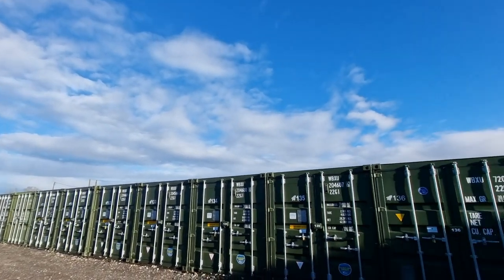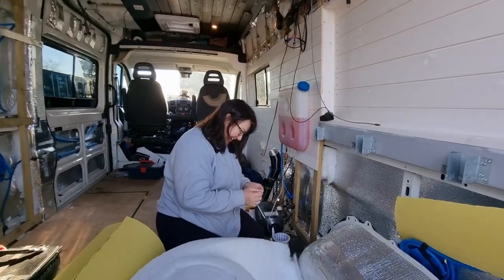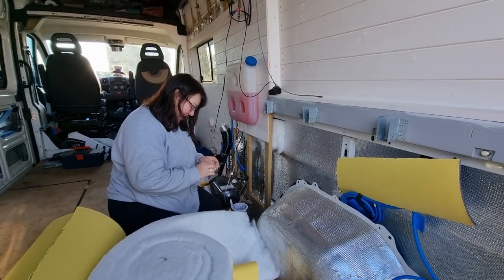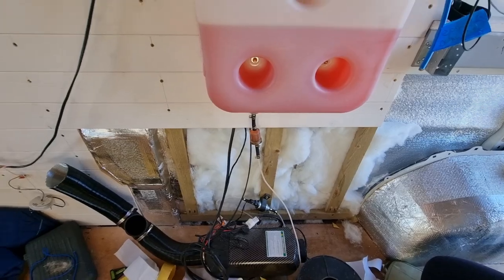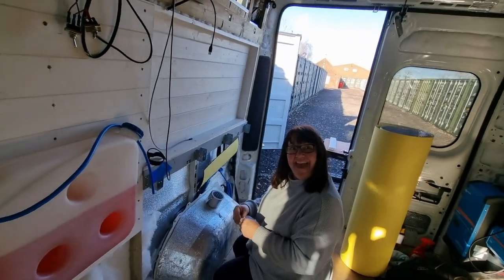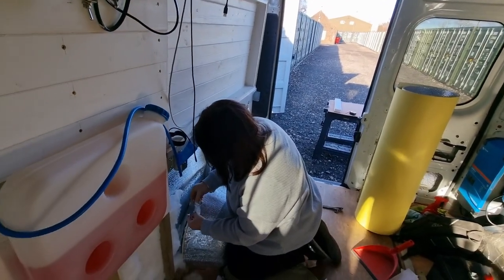Lovely day back at the lockup, a bit more work on the van and I've got my co-worker back with me. Cracking on with the insulation - good job as well. A bit more insulation done down there, ready to stick some cladding boards on. It's a lovely day and the dream team are back at it, yes we are.